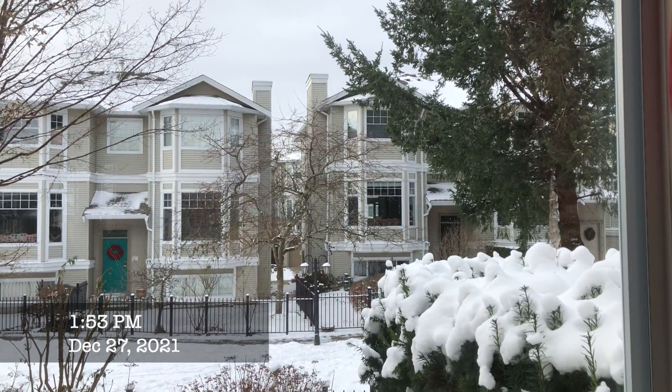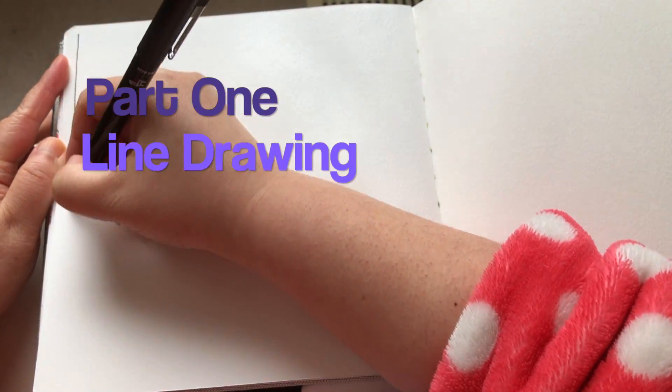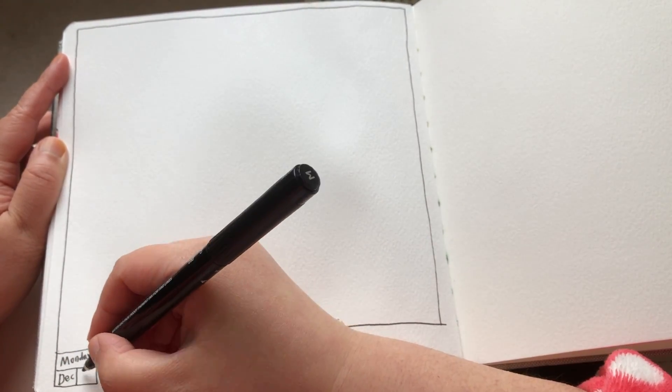We had another snowstorm right after Christmas in Vancouver. I'm going to sketch on the left hand side of the page spread. First I'm going to draw a frame so it's easier to fit everything inside, then do a tiny little frame there, and write down the date.